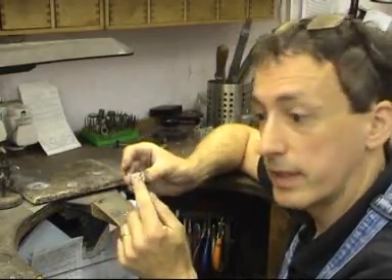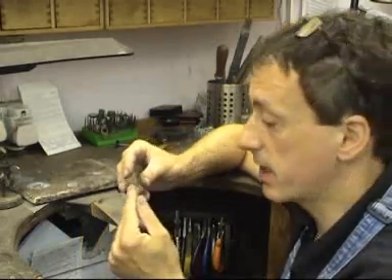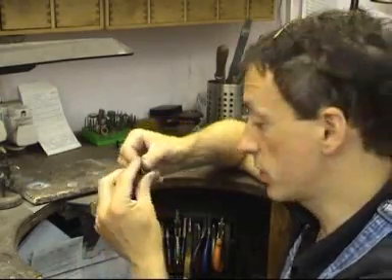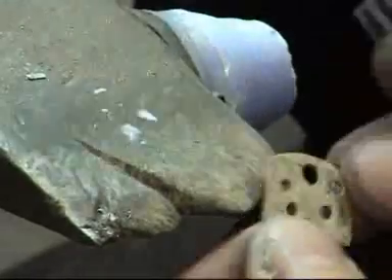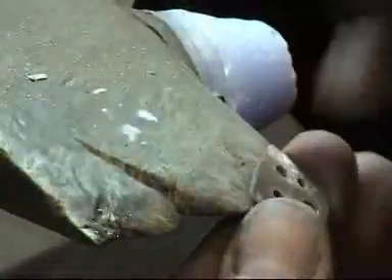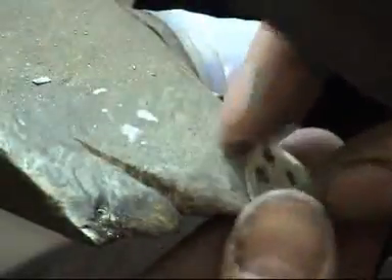That piece now has a coating of solder across the whole face of it. What I'm going to do at this stage is clean the front again. I know we've just soldered it, I know there's borax on it, but I want to make sure that I haven't touched it and left dirt and grease on it. Clean it up again, making sure it's flat. Emery paper over the piece. And now there's a lovely thin, very thin covering layer of solder on it.